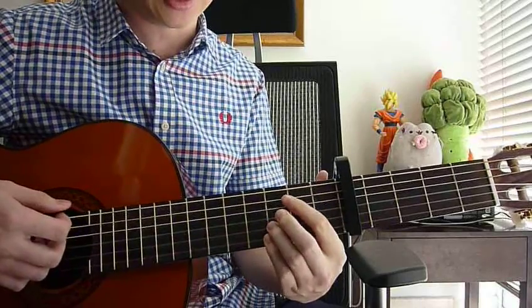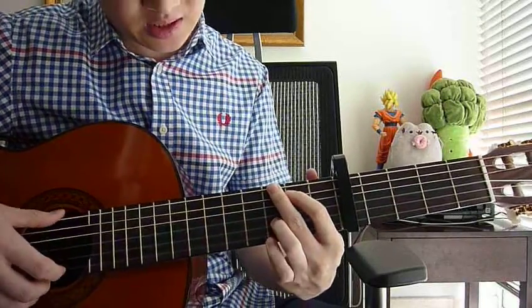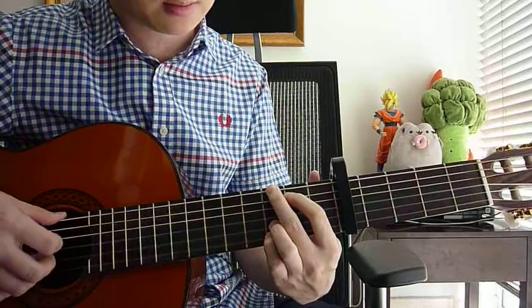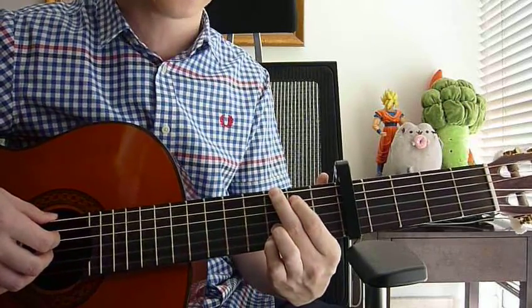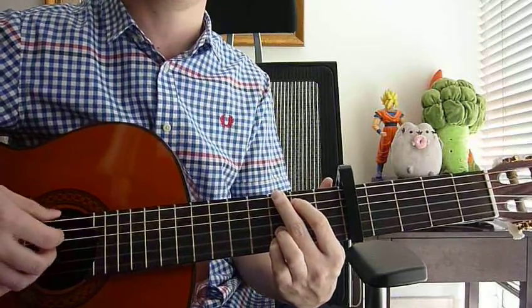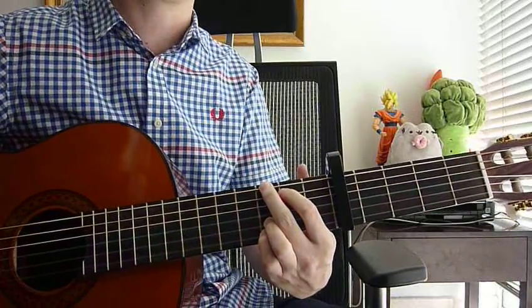And then the last key is G. Your pinky on 3rd fret, 1st string; ring finger on 3rd fret, 2nd string; your index finger on 2nd fret, 5th string; middle finger on 3rd fret, 6th string. Your right hand: strum all strings down once.